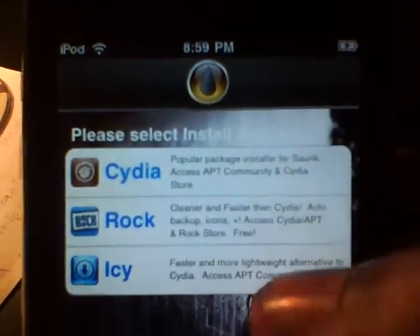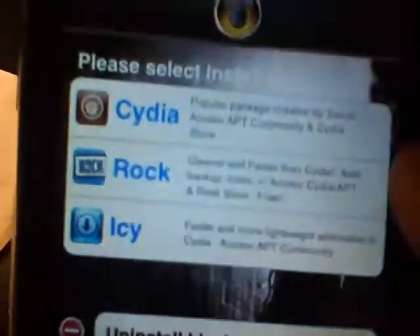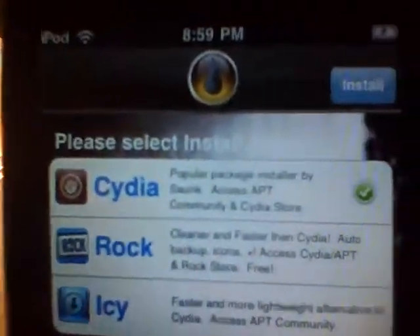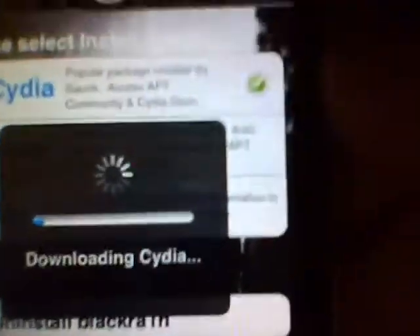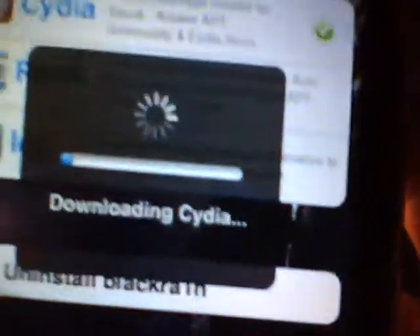Once it's connected, go back to your Black Rain app and select your package. Make sure you don't install more than one — if you need two, use either Rock and Icy, or CDN and Icy. Don't install both Cydia and Rock together, because that's going to create compatibility issues. I'm just going to install Cydia here, then press Install, and it's going to download and install Cydia for you. That's pretty much the jailbreak for 3.1, 3.1.1, and 3.1.2.